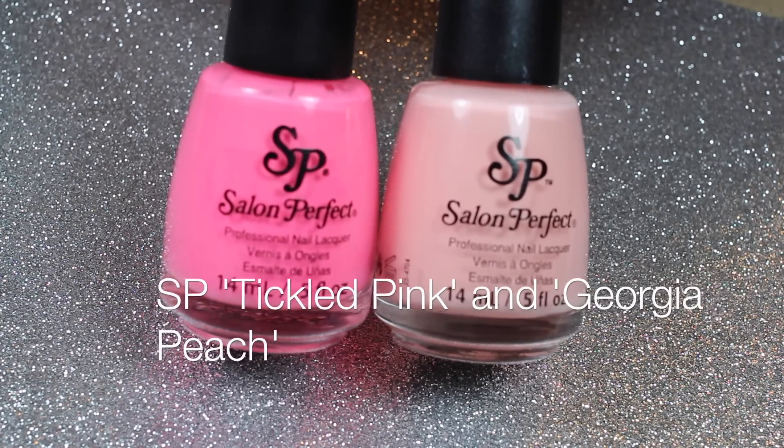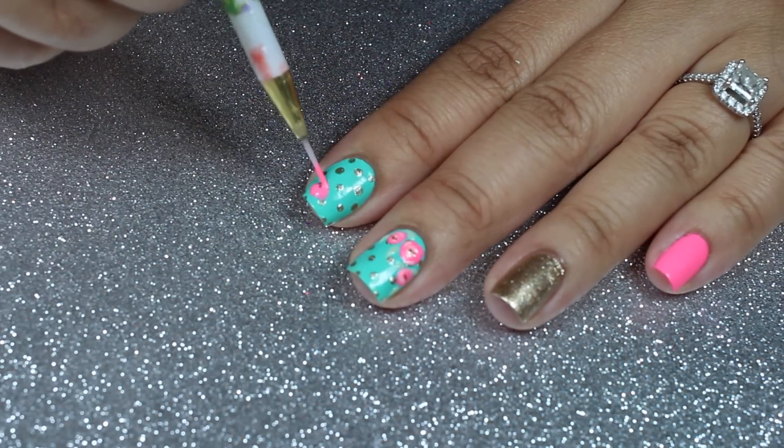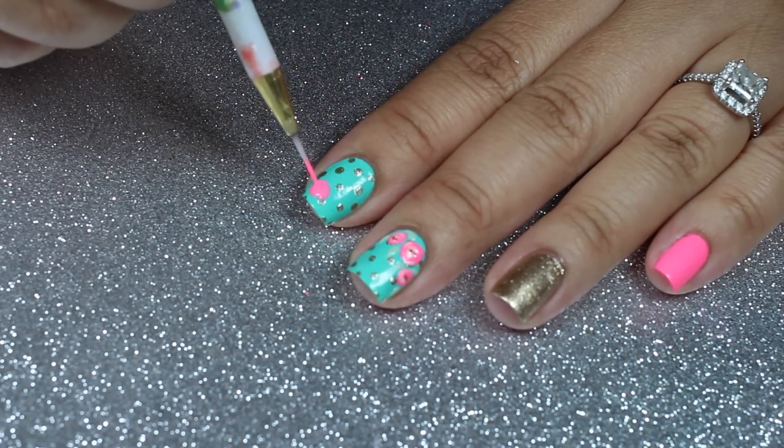With Tickled Pink and Georgia Peach, I'm using a Detail Brush to create the rose design.